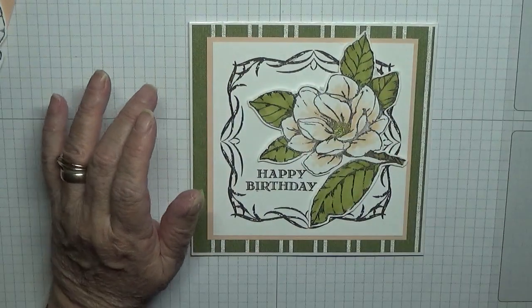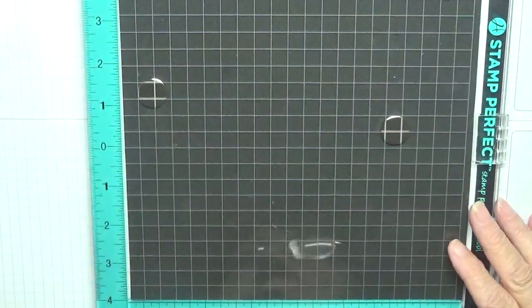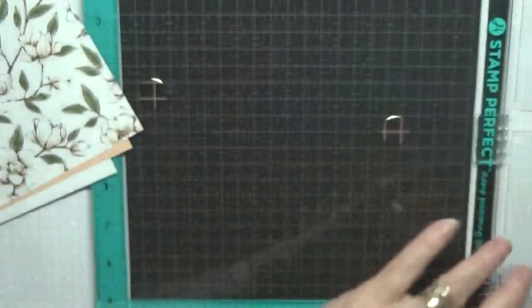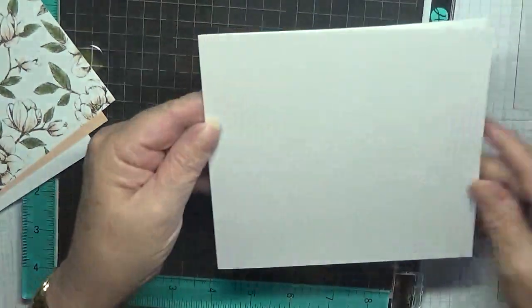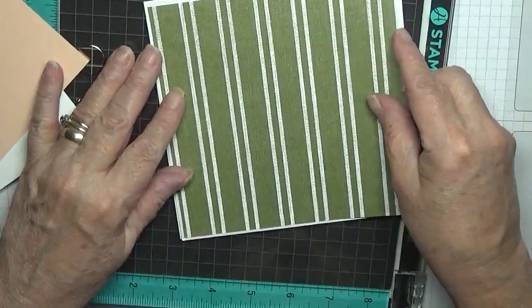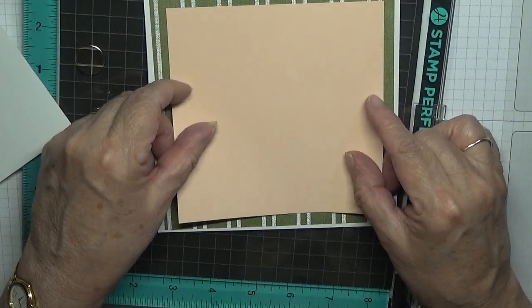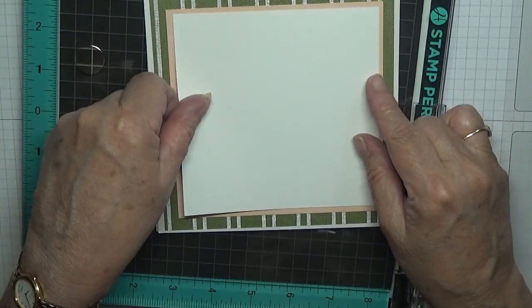Right, I am going to use my new stamp perfect for this. Let's do the card stock first. I have got a card base of five and seven eighths by eleven and three quarters, and I've scored it at five and seven eighths, folded it in half, so it's five and seven eighths by five and seven eighths. I have some DSP from the Marigold papers — that is five and five eighths by five and five eighths. I have a piece of petal pink that is five by five, and a piece of white that is four and three quarters by four and three quarters.